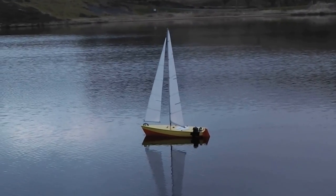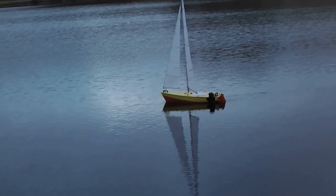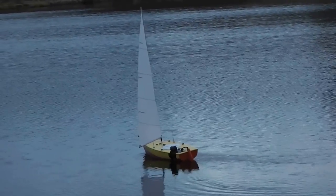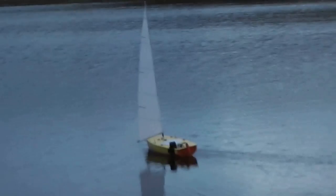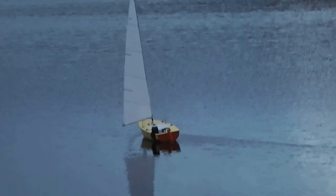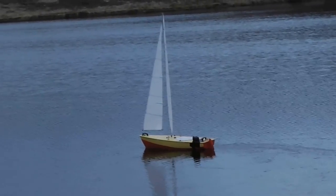Has anyone not had a go? Ashley hasn't had a go yet. I'll do it next time. Why go now? It's getting dark. But it's not too dark to sail. We've probably got another five minutes. It is twenty past six - you've got ten minutes until sunset.